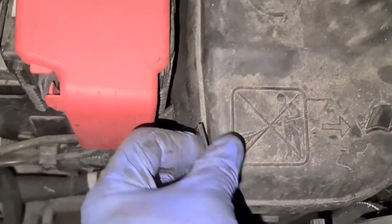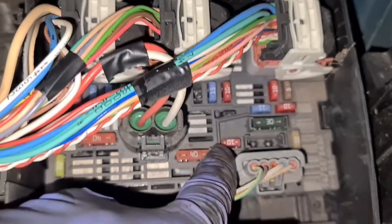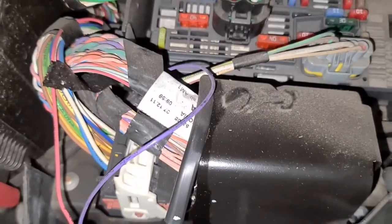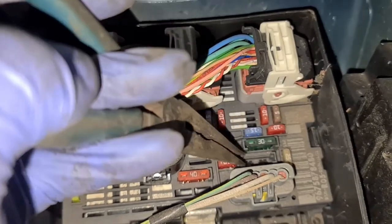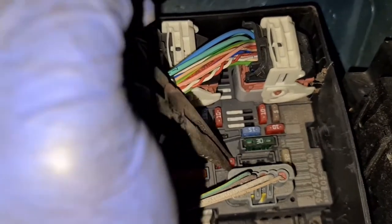All you do is push this in and then pull the whole thing out — that's all it is. Now the fuse that we need to replace is that one right there, next to the 40 amp. I've already got a nose plier — usually you would have a fuse puller but there is no fuse puller here, so I'm going to use the nose plier and take the fuse out.